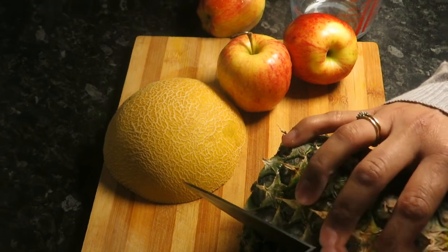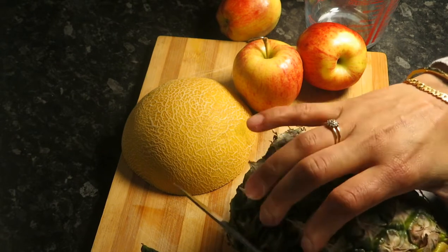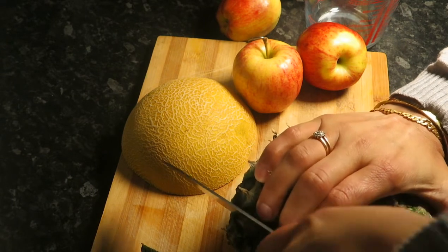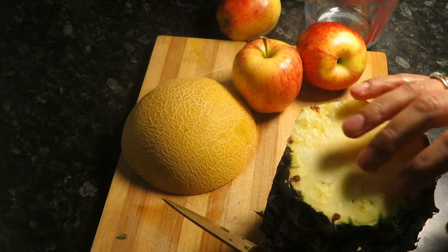It also provides useful amounts of calcium. So we're just going to remove the skin and hard central core from the pineapple.